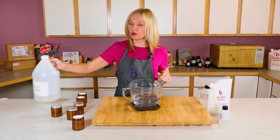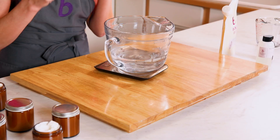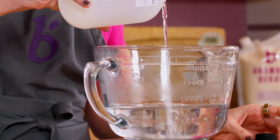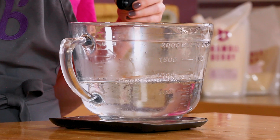Next I'm going to heat this up to about 160°F — I'll just heat it in the microwave, it's the easiest. Now that it's about 160°F, I'm going to add my aloe vera liquid directly to this — 3.2 ounces — just to give a little extra hydration and conditioning properties.